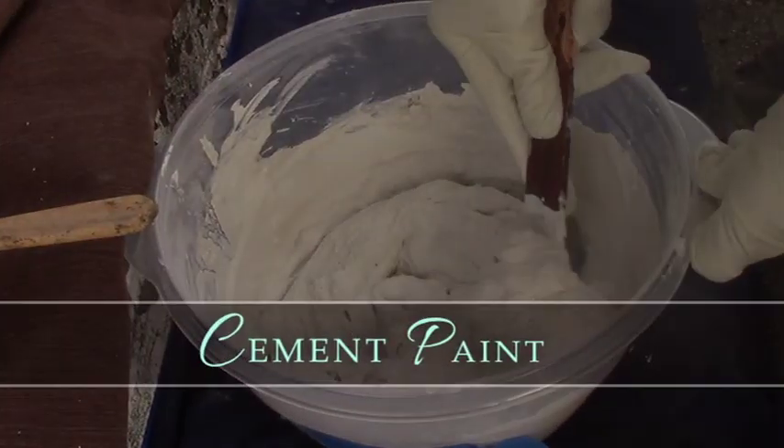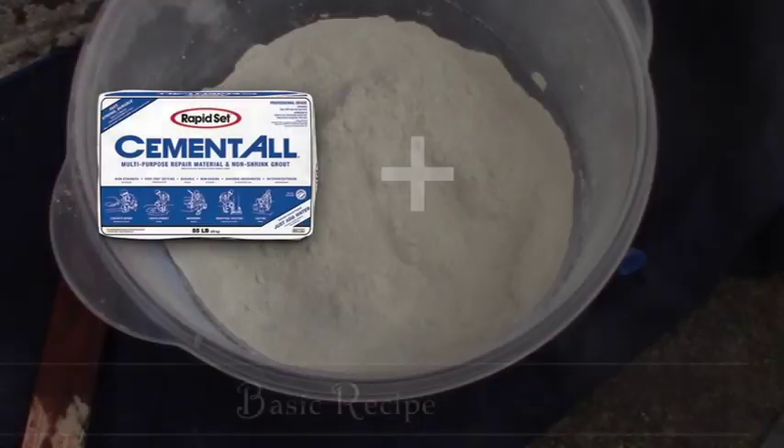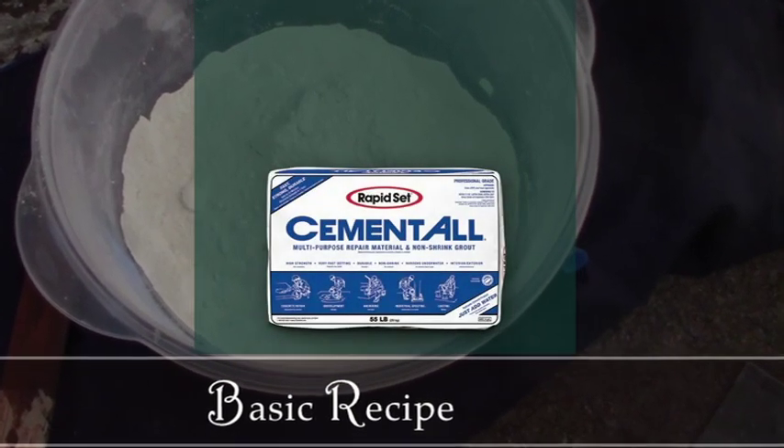We wanted to try mixing cement into our paint, but we found very little information about this online. So we just tried it, and we really liked the results. The first recipe we came up with for cement paint started with five cups of Rapid Set Cement All.